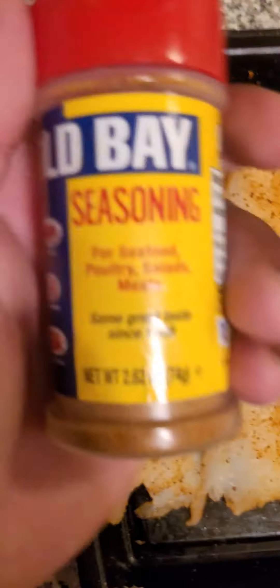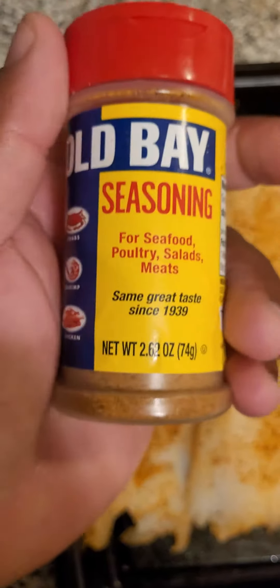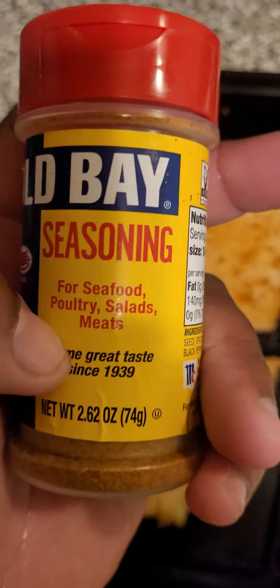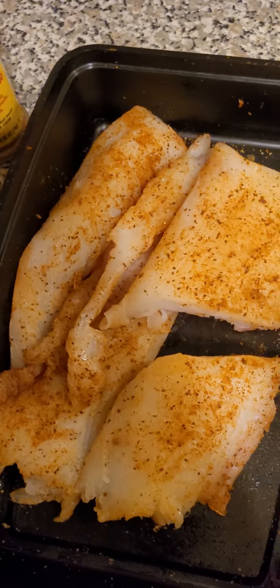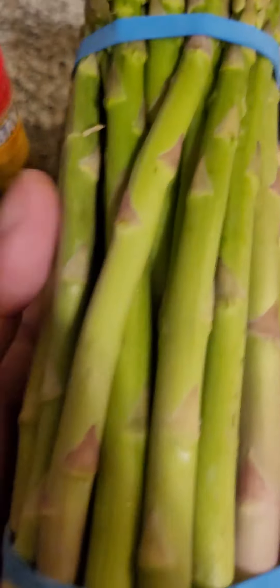I used Old Bay seasoning to season it. I never knew that you could use Old Bay on fucking fish — or meat — until tonight. I use it on steak, and I'm probably gonna get hell for it, but who gives a fuck?